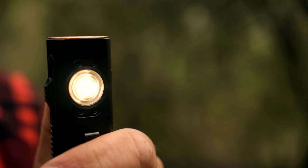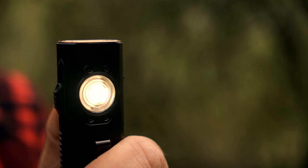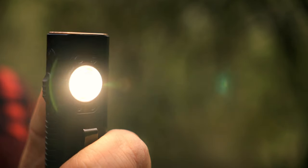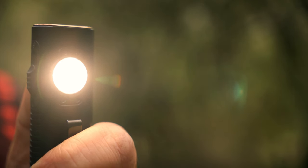The side light has three levels of brightness. The first is a 5-lumen moonlight mode running for 72 hours. The second is 55 lumens running for 8 hours. The highest output is 303 lumens running for around 3 hours and 15 minutes.